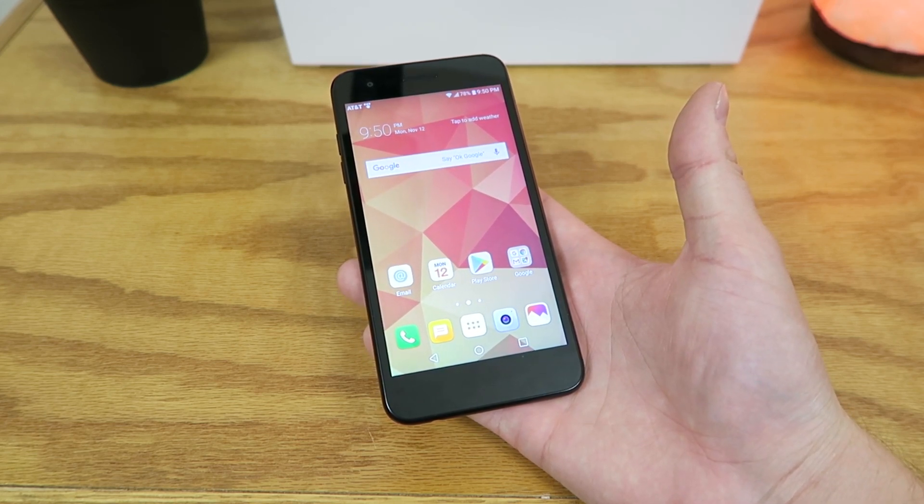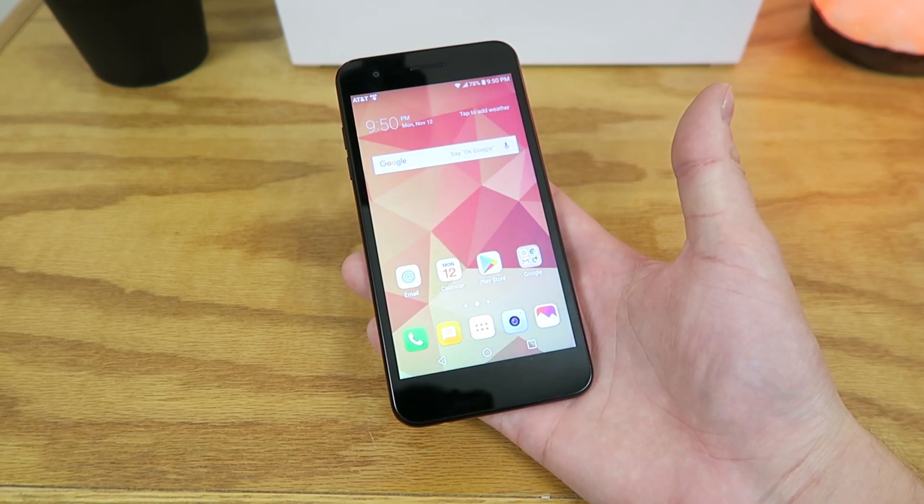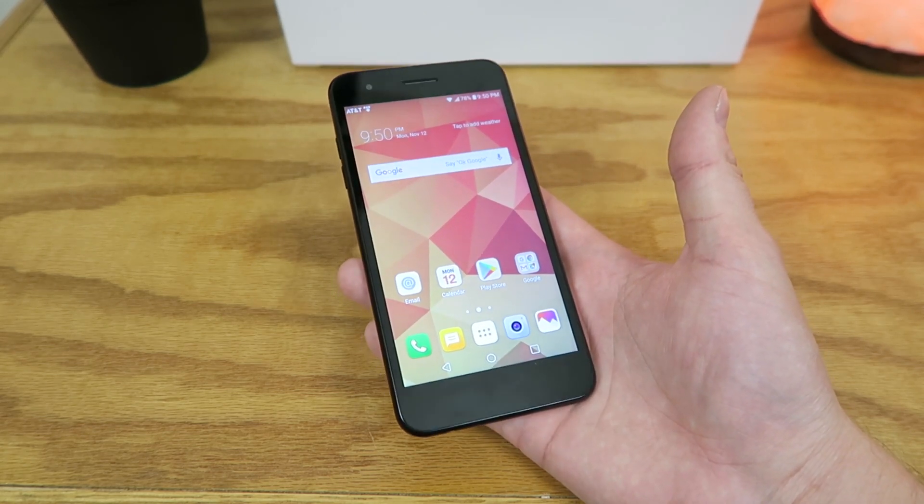At the moment at least, the LG Phoenix 4 is an AT&T prepaid exclusive. So when you buy this phone, it's going to be locked to AT&T prepaid, and you can buy it for $59.99 — so that's a really good price.